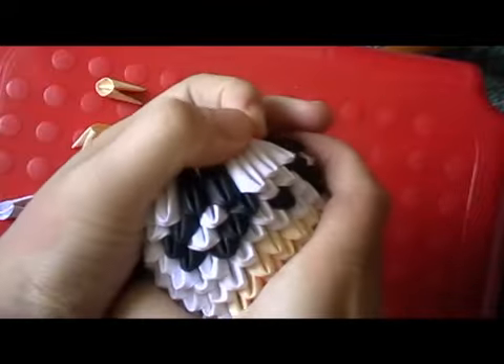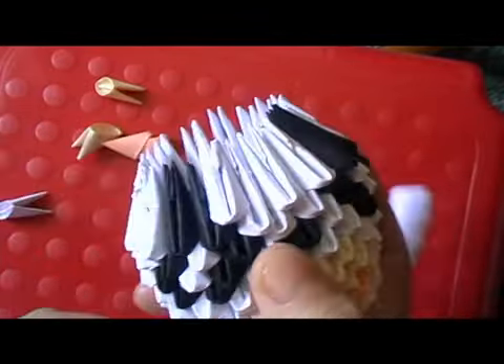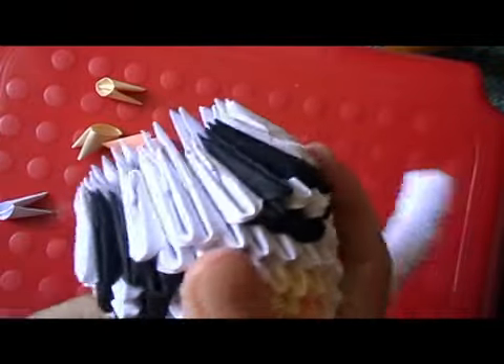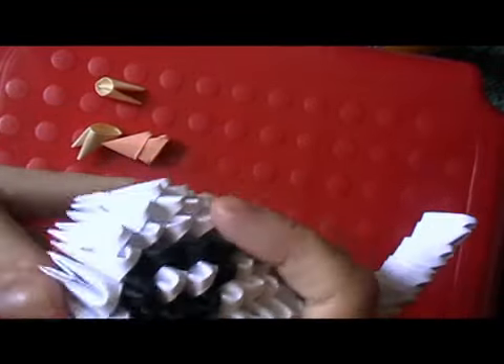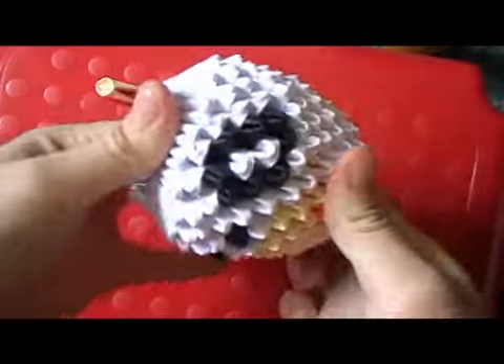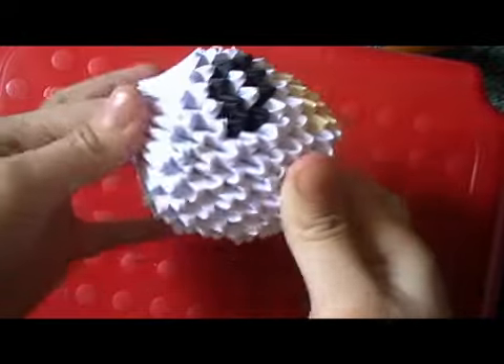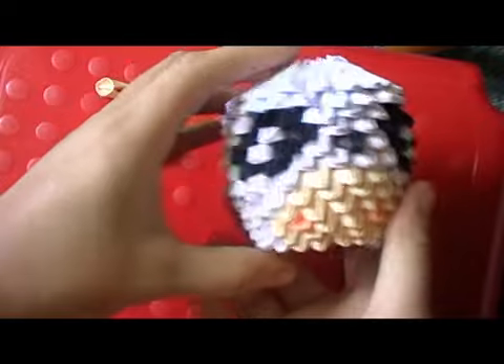Once you've filled up the head, squeeze it into a cup shape, then add two more rows to finish off the head. Then make the face round like this and that's the finished head.